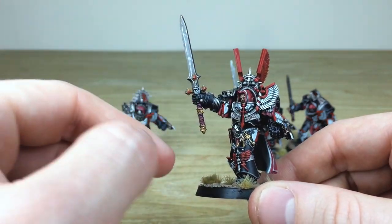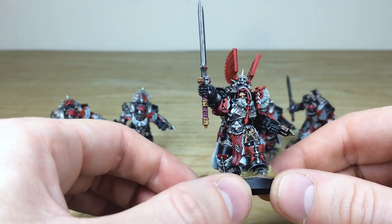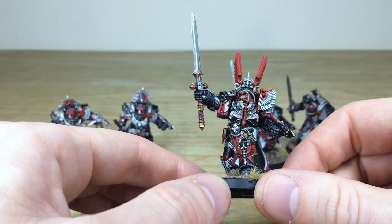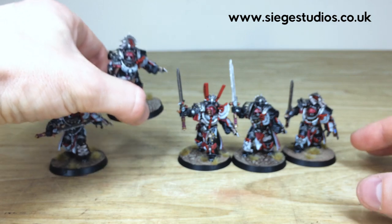Again, that lovely white piping all around the cloth work around the top of the head as well, with every little bit of detail fully painted to a really precise finish. So that's just a lovely miniature - the sergeant. Then we'll have a look at the next guy in the squad.